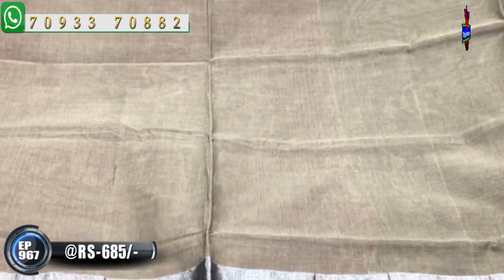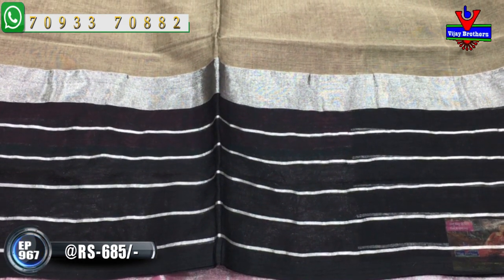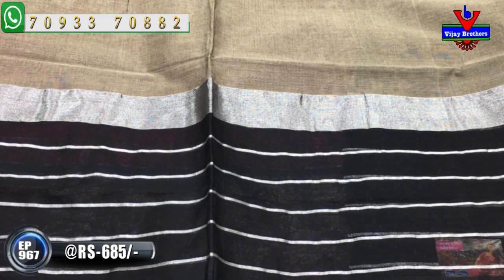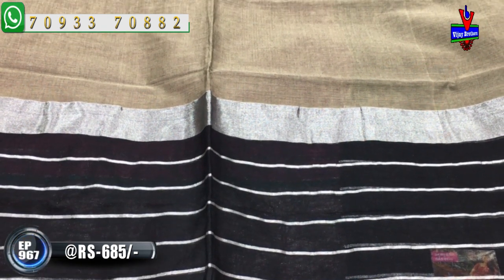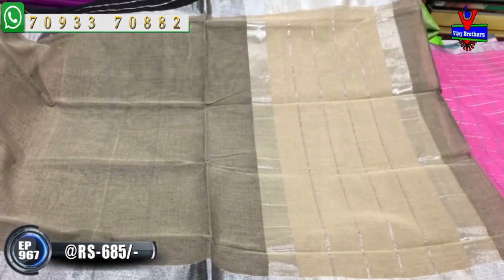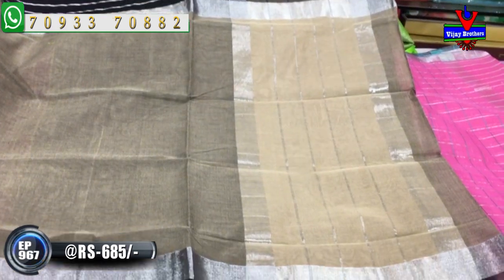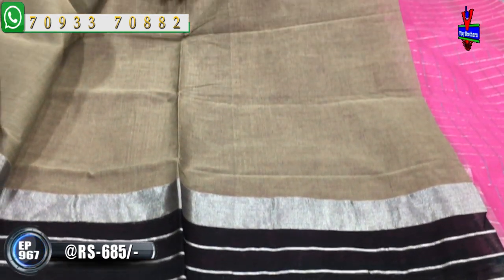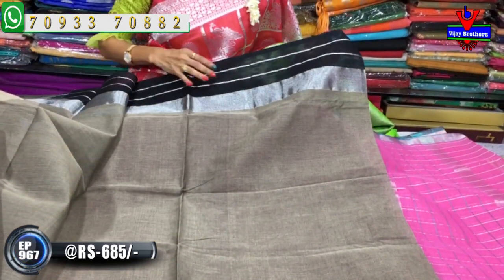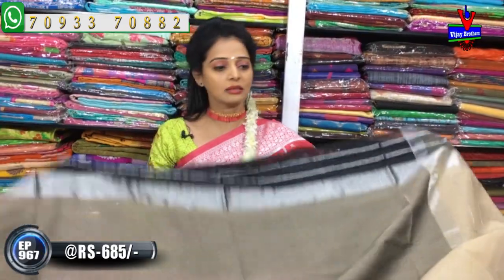The bottom border has black and silver color with small lines. Below there are six lines in silver. The total border is a nice bright silver kaddi border. The pallu part is in total cream color, beautifully done. The blouse has a black color border running pattern - this sari looks very beautiful. Available at the low rate of 695 rupees.